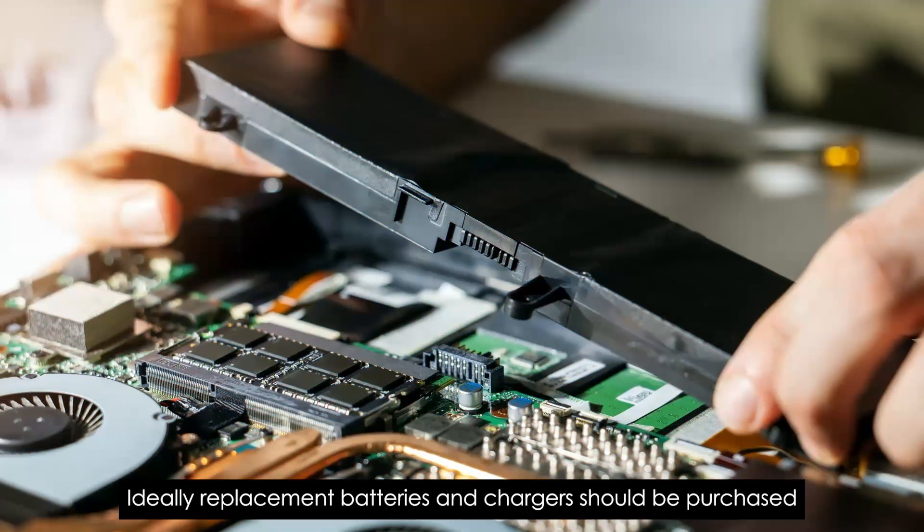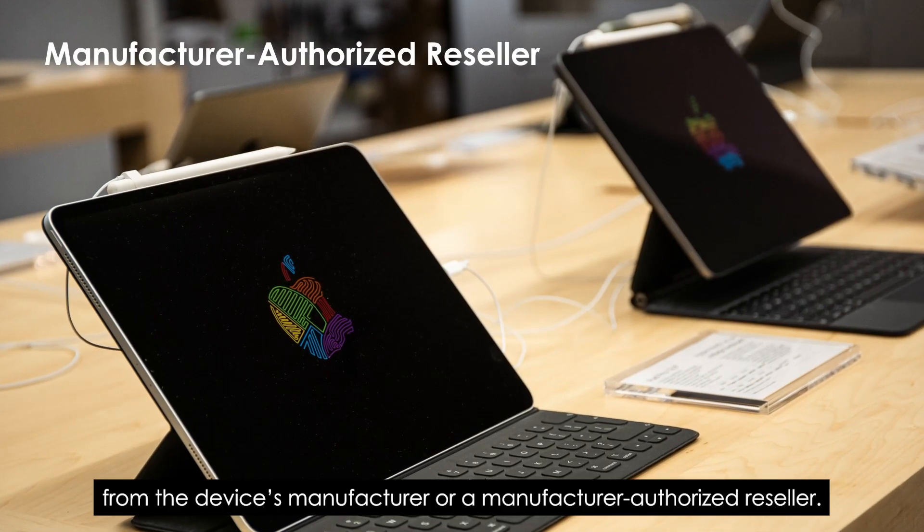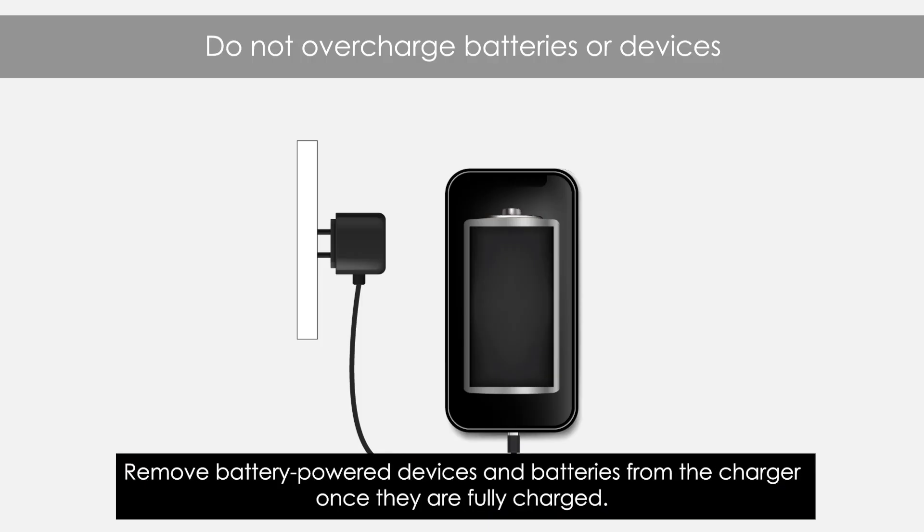Ideally, replacement batteries and chargers should be purchased from the device's manufacturer or a manufacturer-authorized reseller. Remove battery-powered devices and batteries from the charger once they are fully charged.